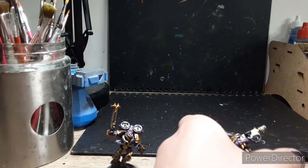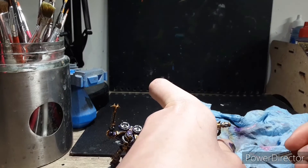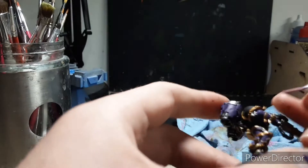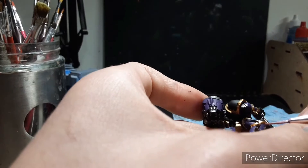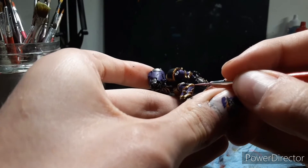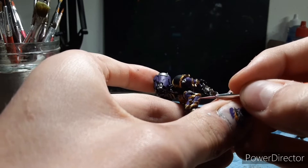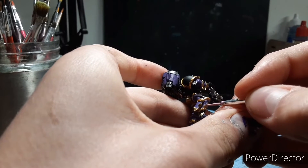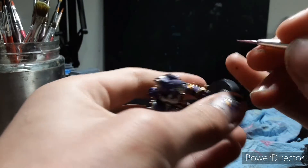I've got some paint on my brush here. But what we actually want to do is wipe some of that paint off. That way we get a little bit more control. I'm going to bring the brush to a nice tip again, and very, very carefully do edge highlights in the purple areas. This may take a little bit, but it's one of the things that people have problems with when it comes to the Chaos Space Marine trim.